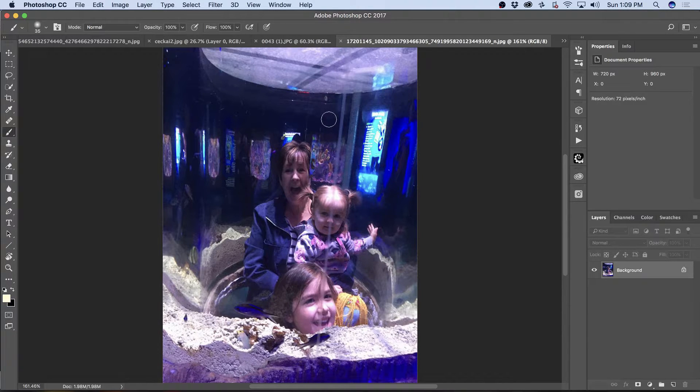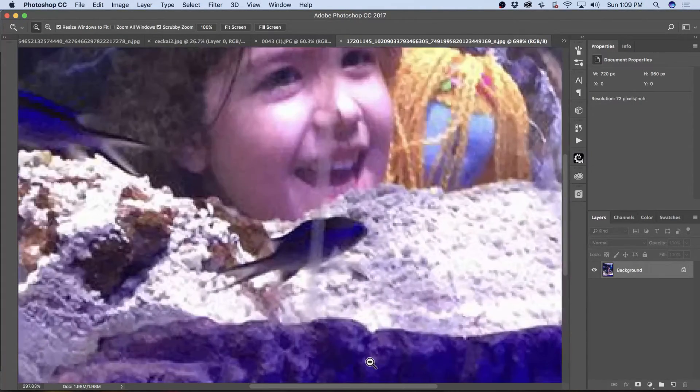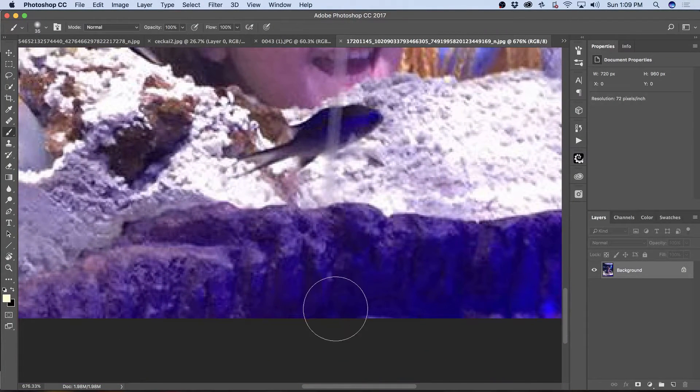First thing I would do is zoom in a little bit, and I'll start down here. I press Z, hold it down, and move the mouse to the side and it zooms. I'm going to go with the Clone Stamp tool at first and see how we do with that. Pressing S for the Clone Stamp, and holding Alt right here.